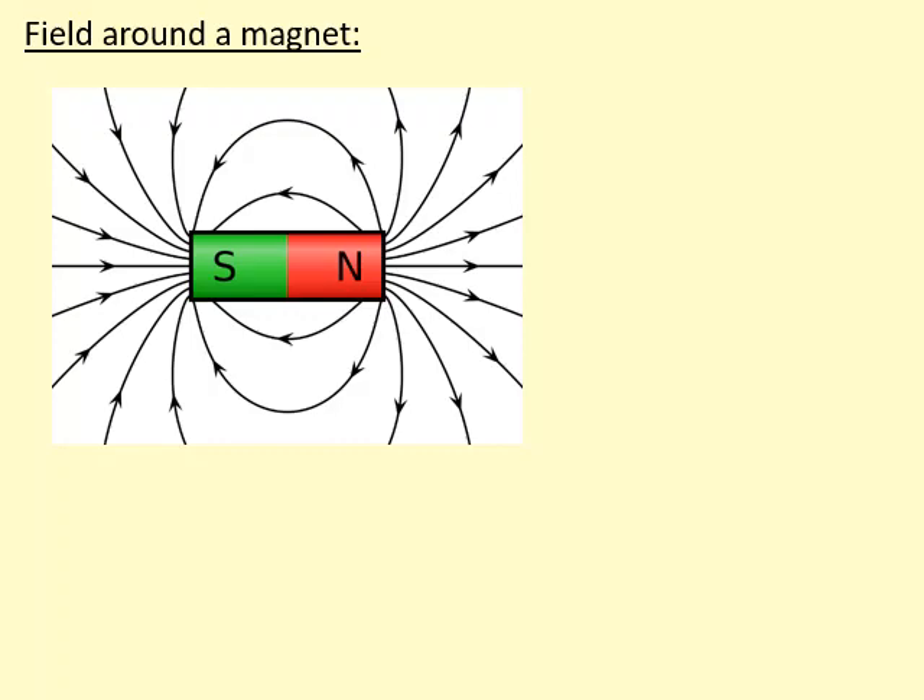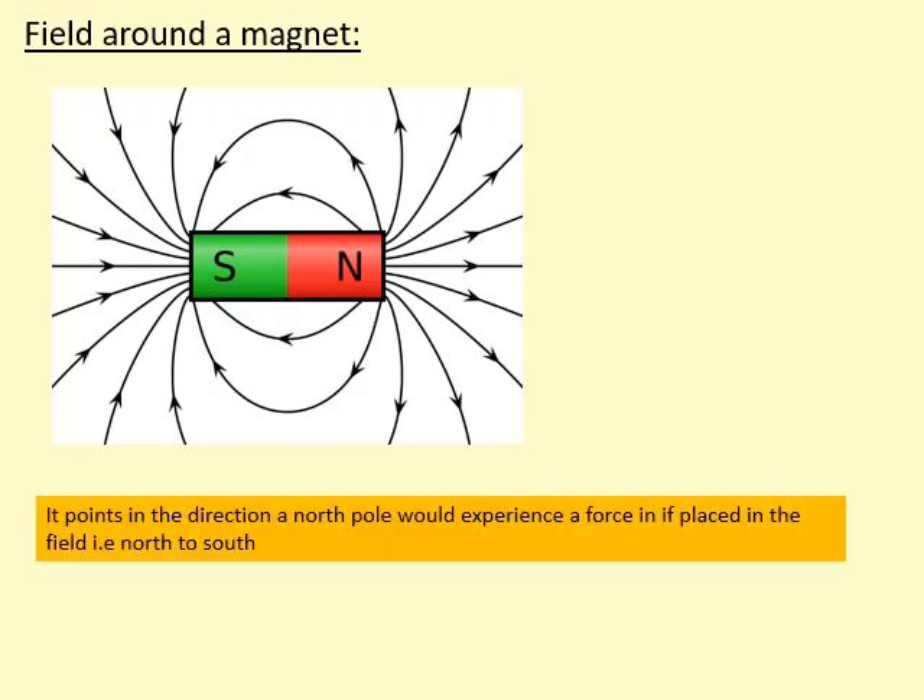This is a magnetic field pattern around a magnet. It points in the direction the North Pole would experience a force if it's placed in the field. For example, if I put a North Pole here, it would experience a force in that direction. If I put a North Pole here, it would be attracted towards the South Pole.